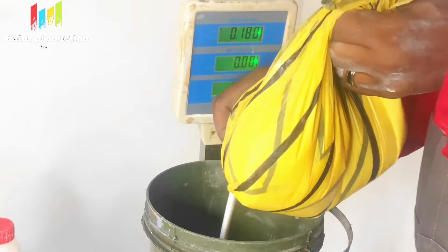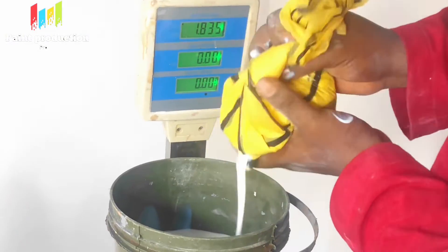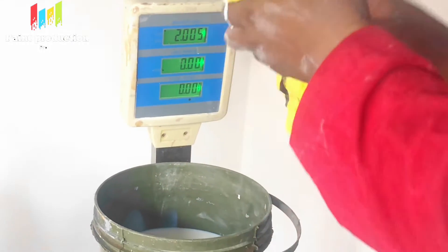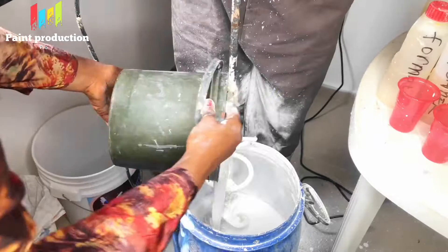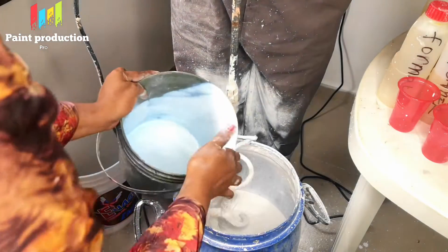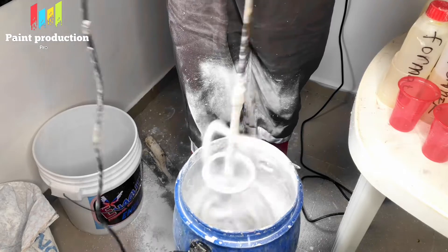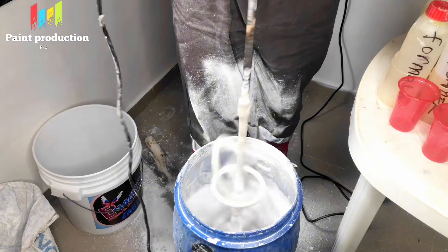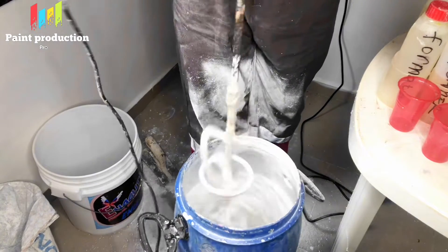The next chemical is acrylic. Acrylic is a binder — it's what mixes with other chemicals and helps the paint bond well on the surface. Without acrylic, that's when you see a wall becoming dusty or chalky, bringing out dust, or when you lean on the paint and it stains on you. This is 2 kg, just as shown on the measurement scale. We have to mix it properly until everything mixes homogeneously.